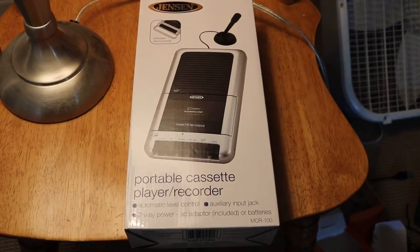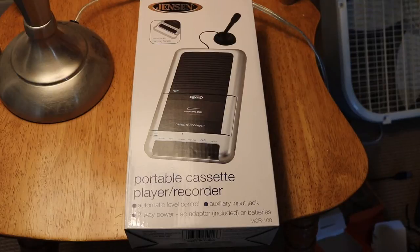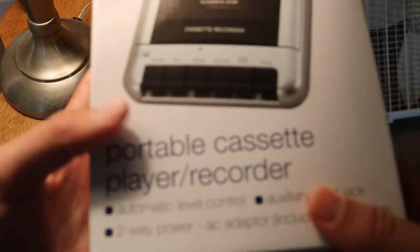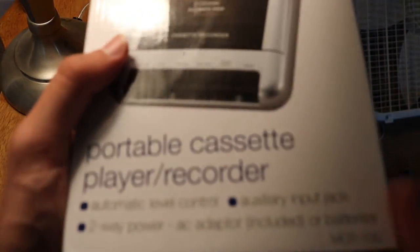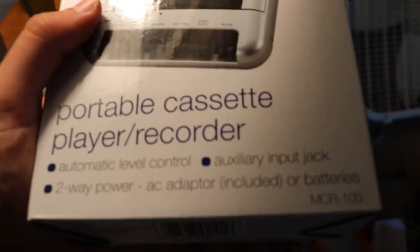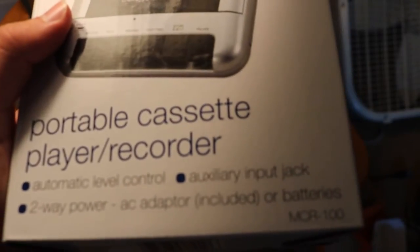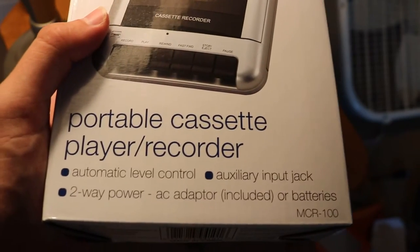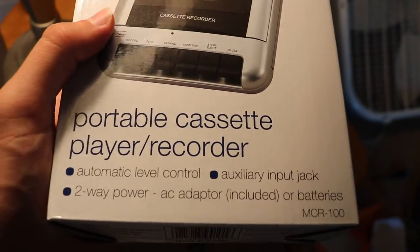Hello everyone, it's your host John O'Don and today I'm reviewing the Jensen portable cassette player and recorder. It features automatic level control, auxiliary input jack, two-way power with AC adapter included, or batteries.